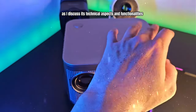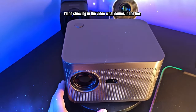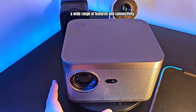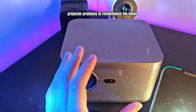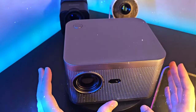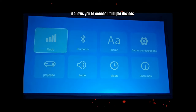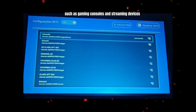As I discuss its technical aspects and functionalities, I'll be showing in the video what comes in the box. With crisp, high-definition images, a wide range of features and connectivity, the HY350 projector promises to revolutionise the home entertainment experience. With its USB, HDMI and auxiliary ports, it allows you to connect multiple devices without compromising quality, such as gaming consoles and streaming devices.